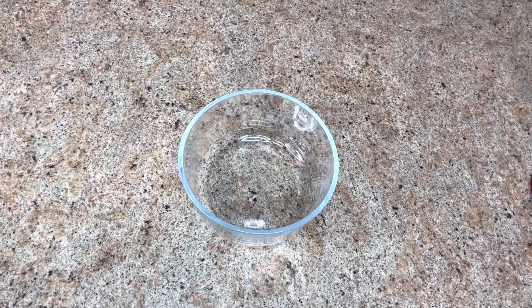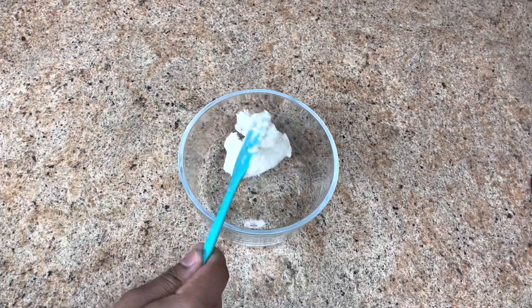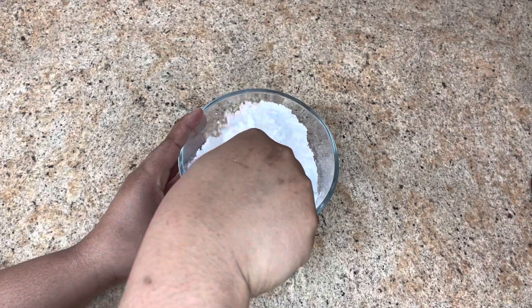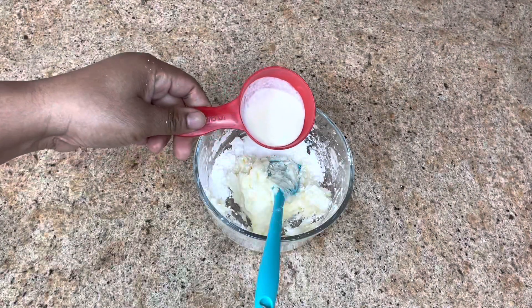While that is in the oven, let's make our cream cheese frosting. I'm going to add two ounces of cream cheese — you want this to be at room temperature — one cup of confectioner's sugar, and one tablespoon of oat milk.